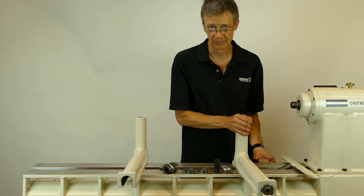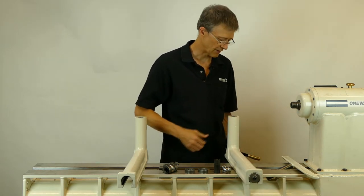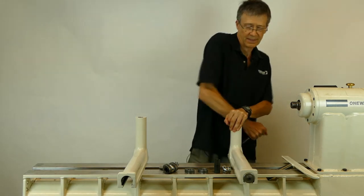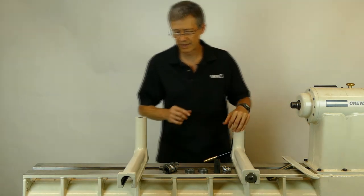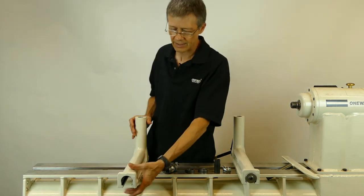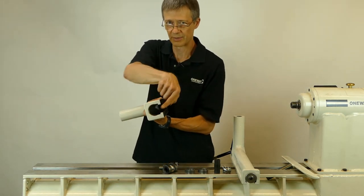With our patented mechanism, no matter where we clamp in the range, the handle goes into the same position. It will also clamp both right and left sides. The way that we did this is that inside the banjo we've machined a lip that runs the length of the bottom.